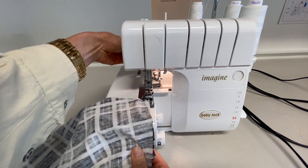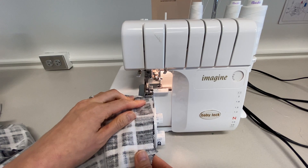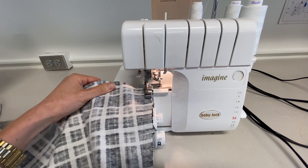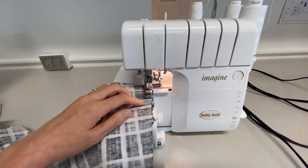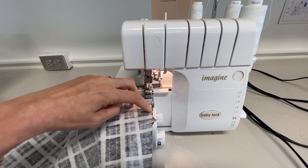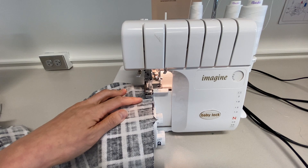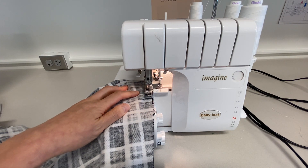Make sure the presser foot is down when you start, and then the feed dogs will let it feed through automatically. So you can see how I'm aligning this — this edge of the blade is along my raw edge. Anything to the right of that is going to cut off. So I'm just making sure that I'm aligning it in a way where it does not cut off where I don't want it to.